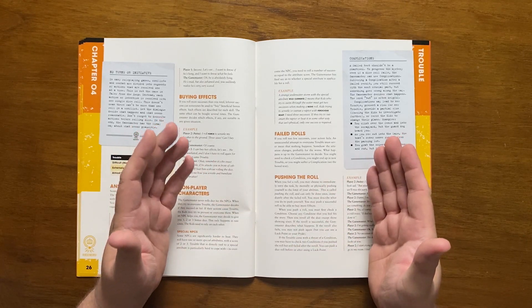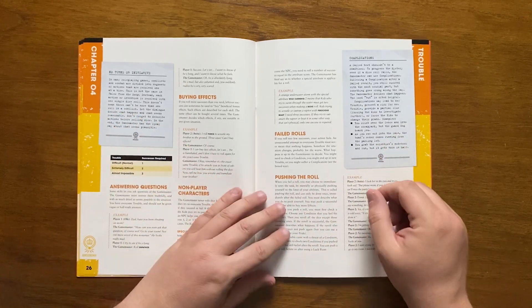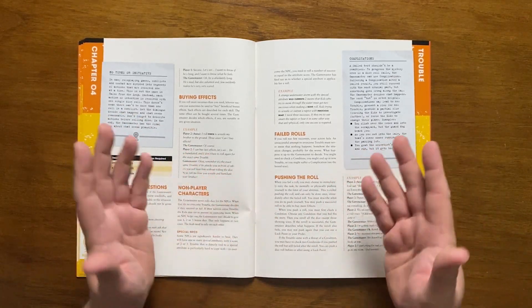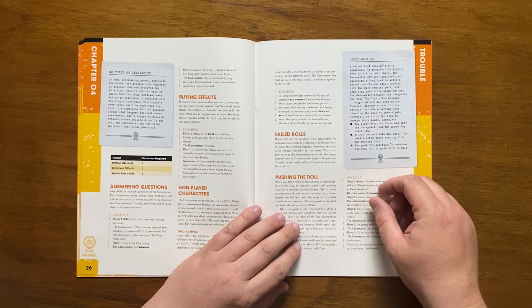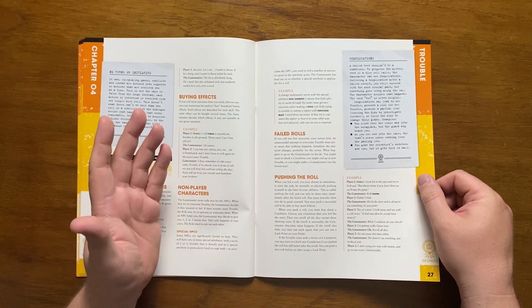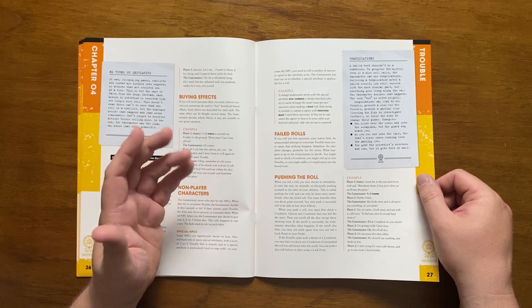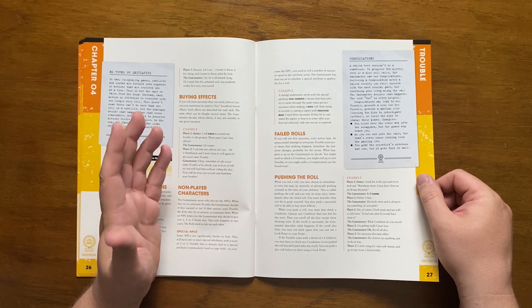This might mean adding a condition or a complication — a success, but something else happens. For example, you try to climb over a fence and do it, but alert the guard dog. Players can also push a roll, which involves immediately retrying the task with the player explaining how they're doing this. The player adds a fitting condition and re-rolls all non-sixes.